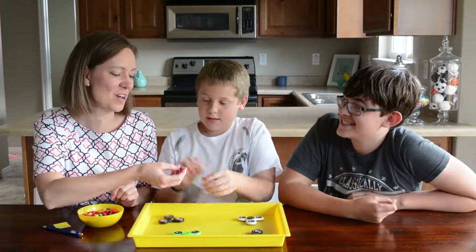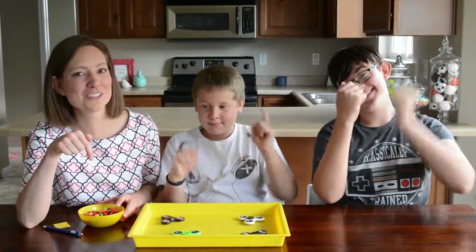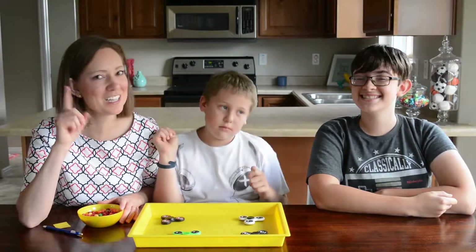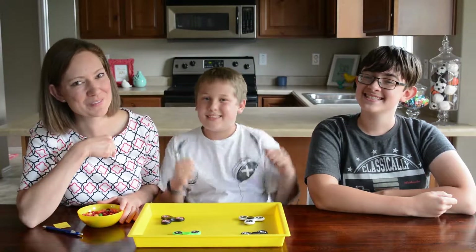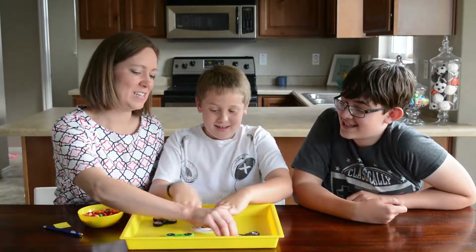Before we start with two Skittles at once, go ahead and hit that subscribe button and click the bell notification so you're alerted every time we post, so you can get a new family fun idea to play with your family. Alright, so two it is.